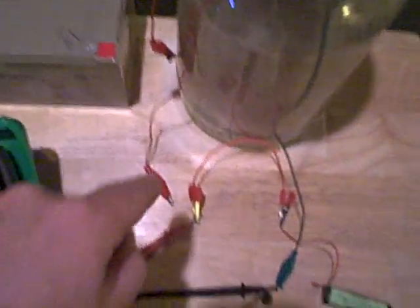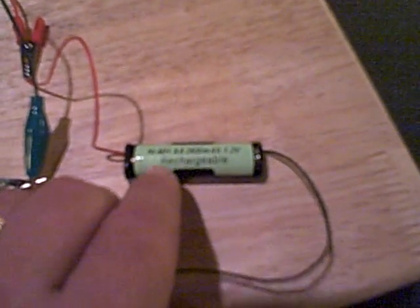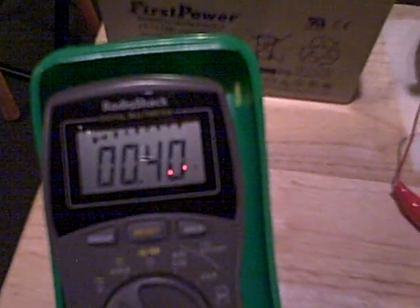I'm going to connect that to this — this is a AA battery. You can't see it because this video camera is not that good, but basically it's a rechargeable, a generic rechargeable nickel metal hydride AA battery, 1.2 volts. Right now it's only at about 0.4 volts.